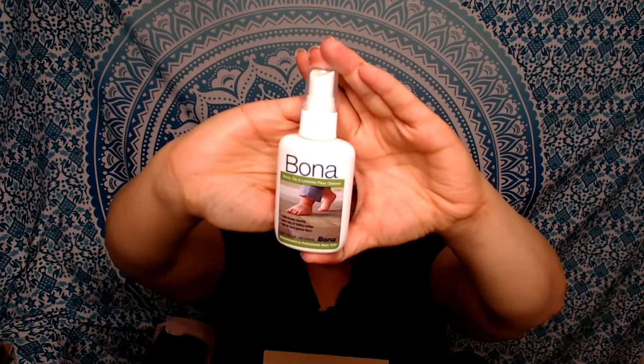I've actually had a couple of products from Nature's Path before — they have a really good granola. I also got a little bottle of Bona. For those of you that aren't familiar, Bona is a floor cleaner. You can use it for tile, stone, and laminate, and it's apparently non-toxic for children and pets. I've actually used this product before too.